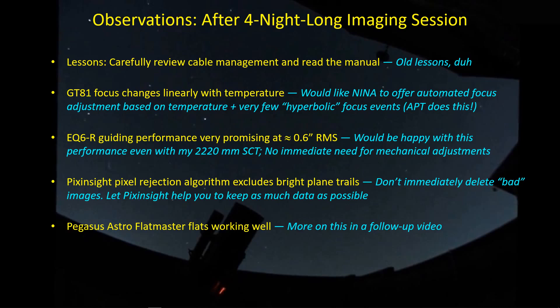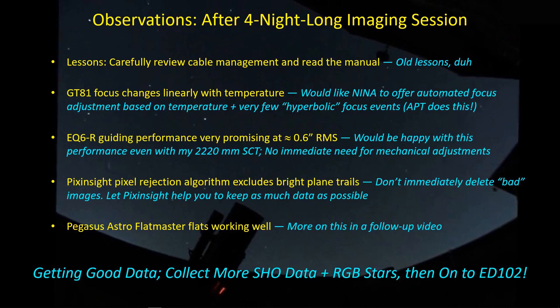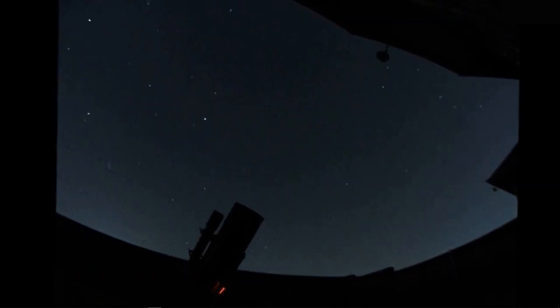The Pegasus Astro FlatMaster is working pretty well — I'll go into more detail in a follow-up video. All in all I'm getting pretty good data. I'll go out and collect more SHO data and maybe get some RGB stars on the last imaging night, then we'll be moving on to the Explore Scientific ED-102 to see what it does. Thanks for watching — clear skies!